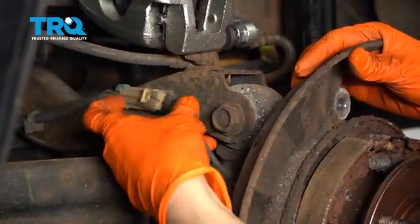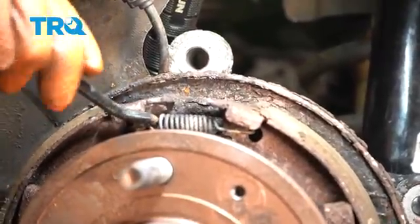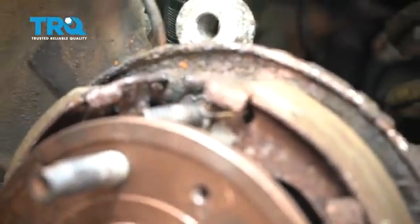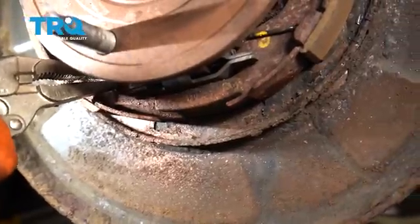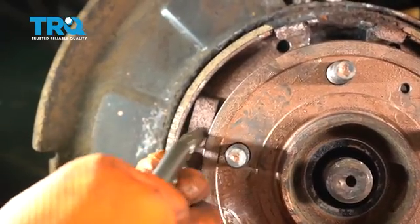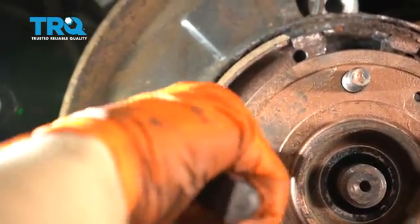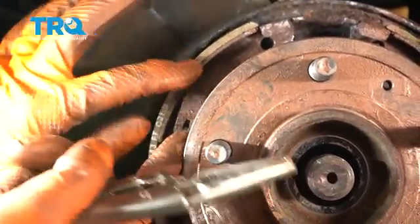Unplug your ABS sensor. With a pick, remove the spring on top. Next, there's another spring on the bottom. There are retainers here — a little pin and a spring, kind of like a clip. Press on the spring and turn the pin, and that pops it out.